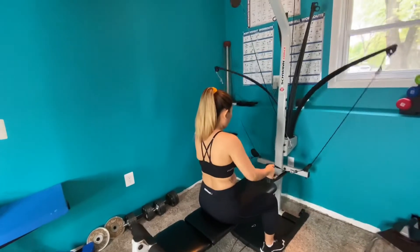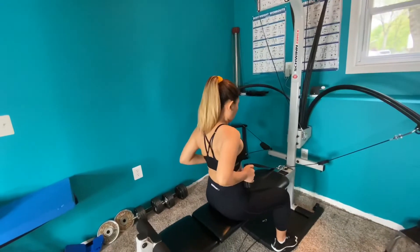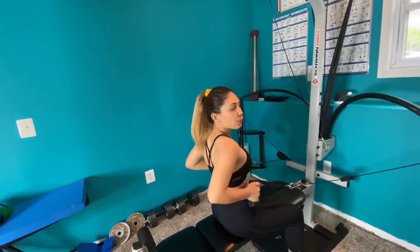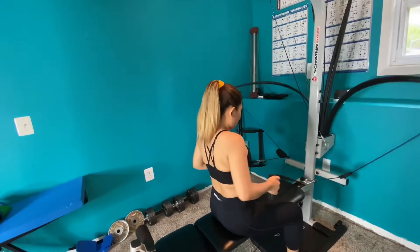You want to make sure you have a straight back. Breathing — make sure you breathe: exhale, inhale, exhale, inhale.